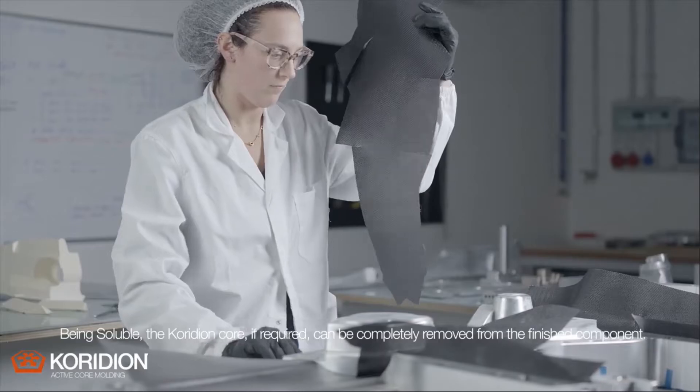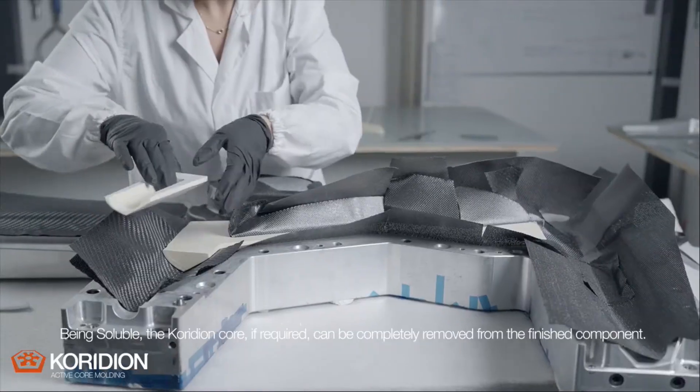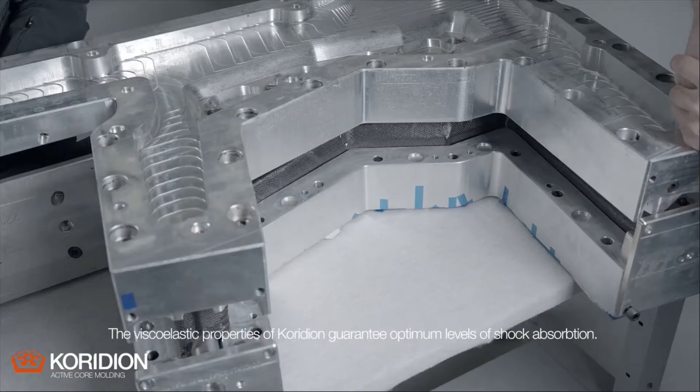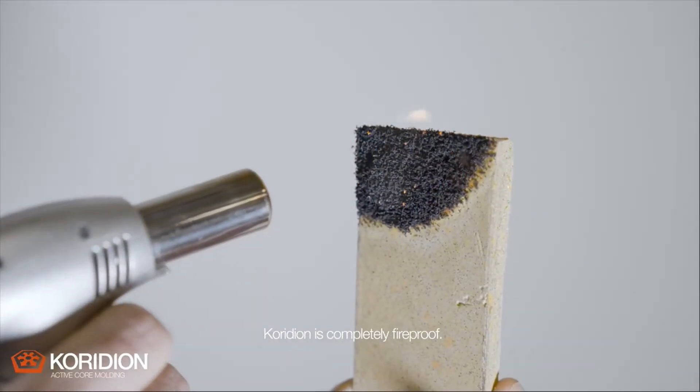Being soluble, the Coridian core, if required, can be completely removed from the finished component. The viscoelastic properties of Coridian guarantee optimum levels of shock absorption. Coridian is completely fireproof.